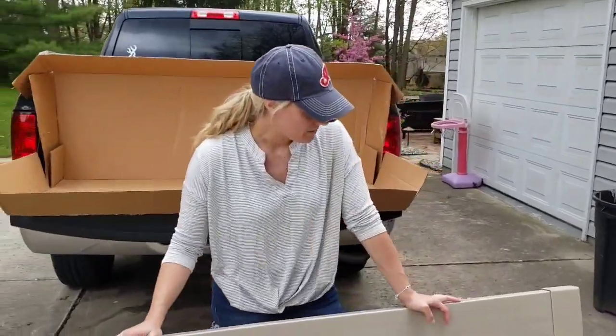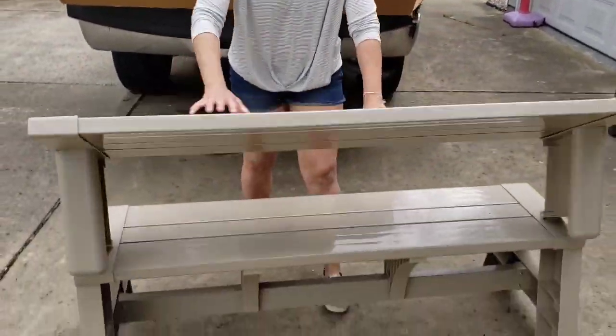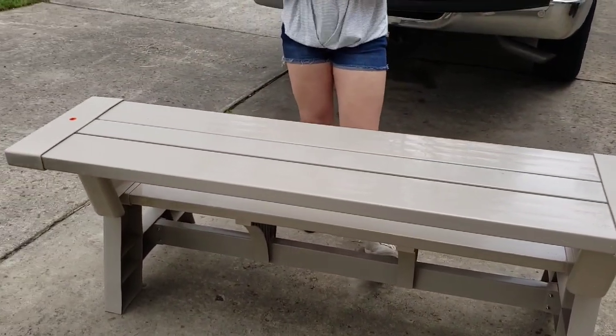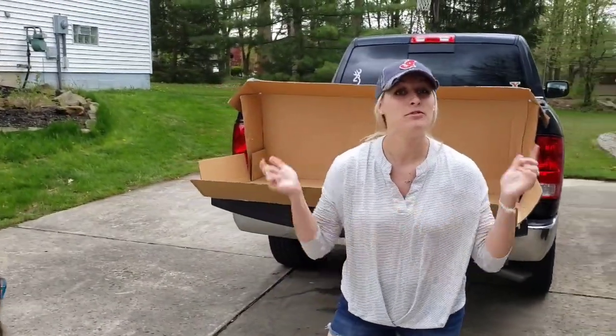It comes in four different colors, and also on the site you can buy cushions for the bench. So that's how we have this bench right here. We might just purchase another one because it turns into a picnic table, but again you need two for that. Thanks for watching, tune in next time, don't forget to click and subscribe below. We'll see you next time.